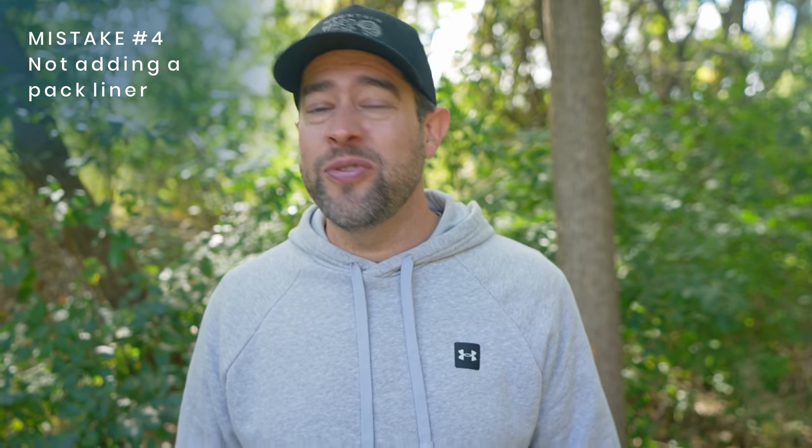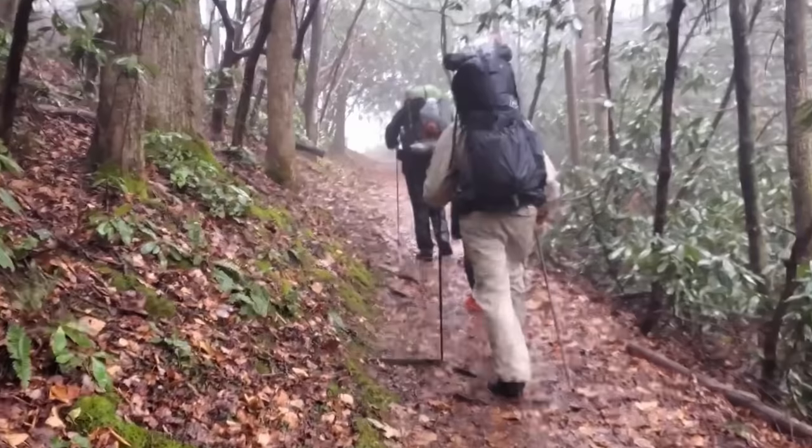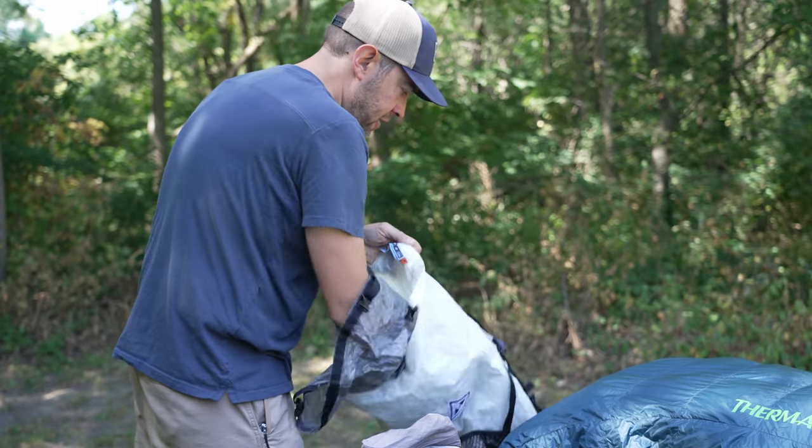Another big mistake is thinking that your backpack is waterproof or water-resistant enough that you can just shove your gear in and depend solely on the pack to keep things dry. I've had this happen to me — my backpack completely wetted out and all my gear inside was so wet I had to bail on my trip. An easy fix is to put a pack liner inside your backpack. You don't even need to buy one — just use a kitchen garbage bag. Put it in first, load your gear inside it, roll it up, shove it down, and all your gear is now waterproof.